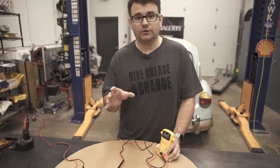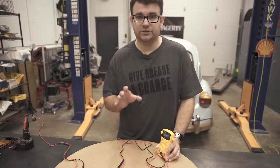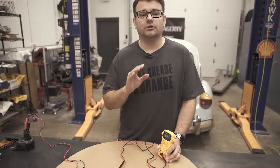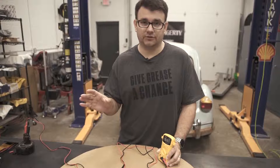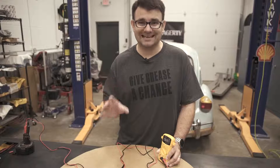I do want to warn you that electric cars run super high voltage — enough to be lethal. So if you have an electric or a hybrid, I would advise just taking it to a shop. Don't mess around with the electrical system on it because it is dangerous.